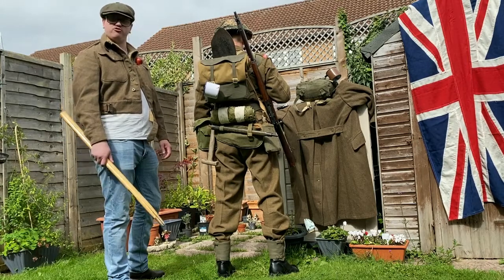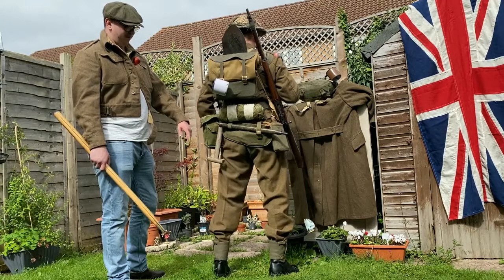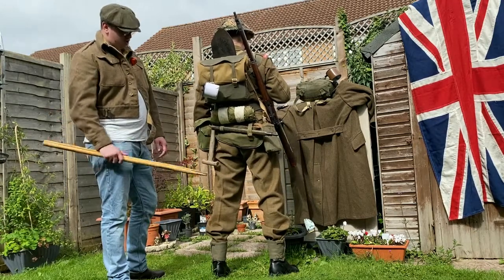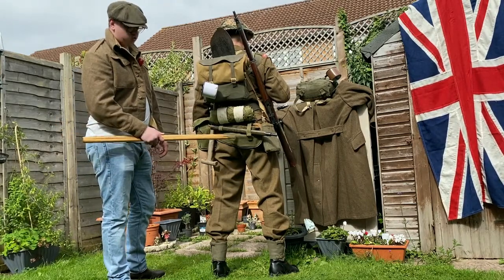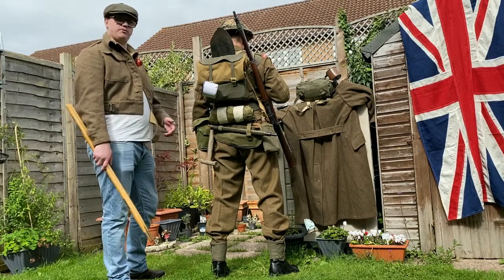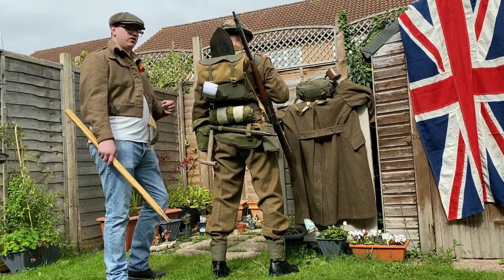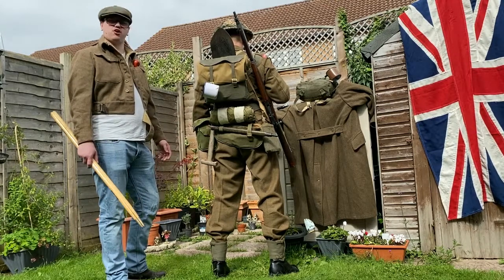Below that we have the soldier's entrenching tool, part of the 37-pattern webbing — basically a hangover from the 1908 webbing, just slightly different. It's all as one package now. The entrenching tool head is in the canvas pocket. Sometimes a soldier may put boot polish or dubbing in here just to fill out spaces.